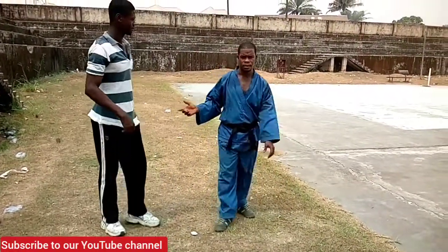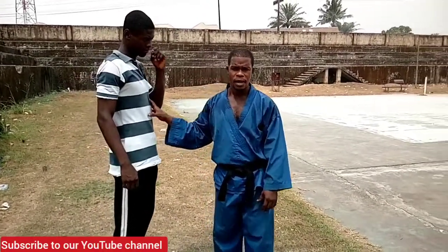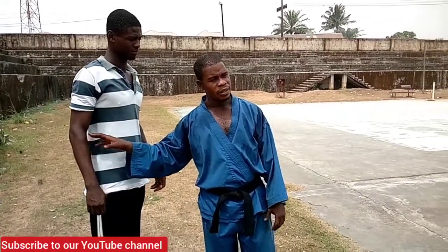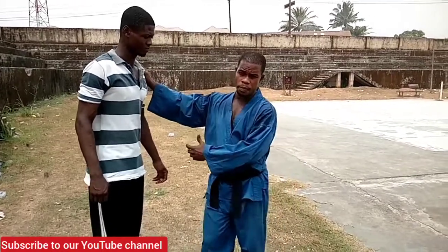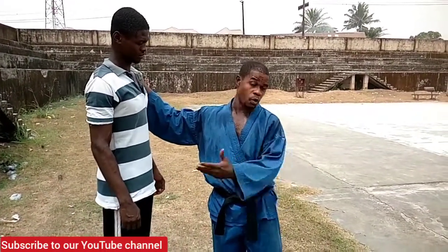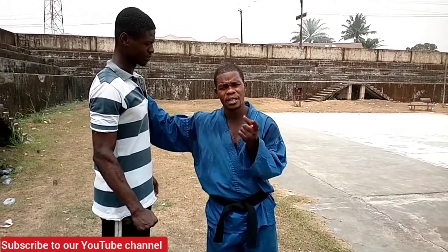When you succeed in doing that, you keep the opponent at your mercy. Because once you lock either the wrist or the elbow and he tries to resist, he is only endangering himself more. For him to be on the safer side, he should follow you up — just the way you send him, the way you want him to go. If he follows you that way, it will be better for him. But if he wants to resist, that's where he throws himself into a bigger trap.